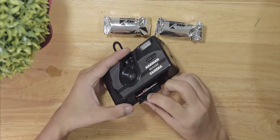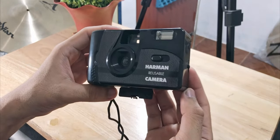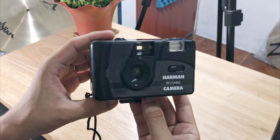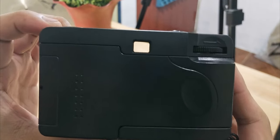This camera is very simple and straightforward — it's a point and shoot camera after all. Once you've installed the film, you're ready to go. As long as you know the basics and have the eye to see what to capture, you'll have great results for sure.